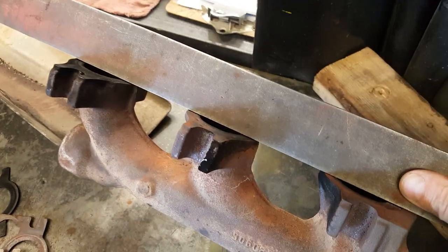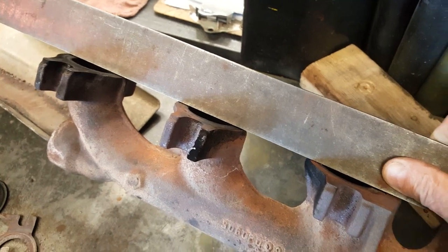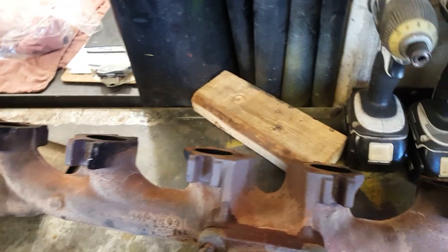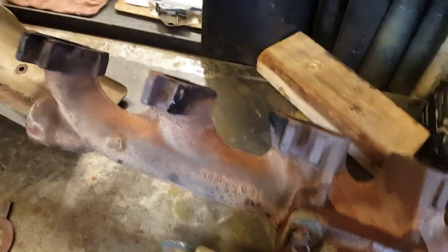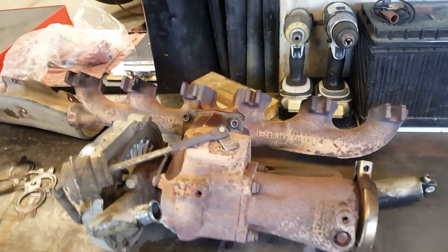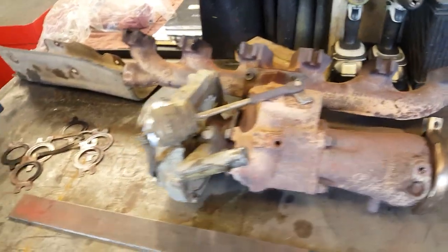We're also going to send the exhaust manifold out for machining, because we ran a straight edge and there is some clearance — it's warped. Just to be safe, we don't want to get it all back together and have it still leak, so we'll pull it off, send it to the machine shop, and get it milled nice and true.